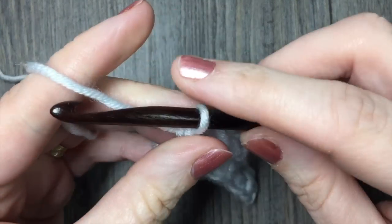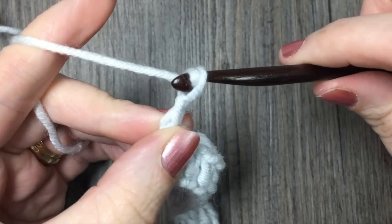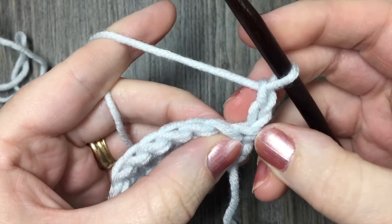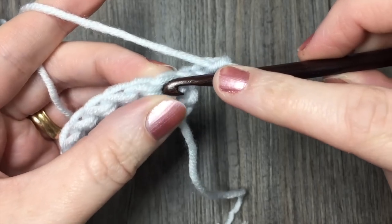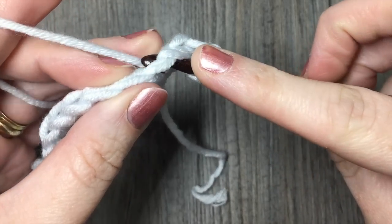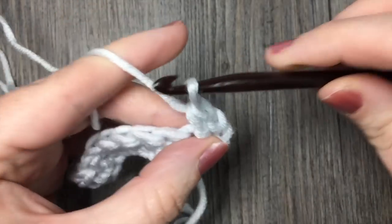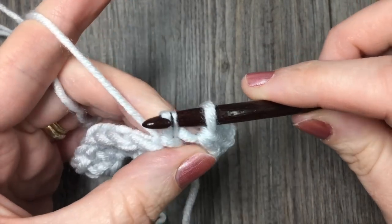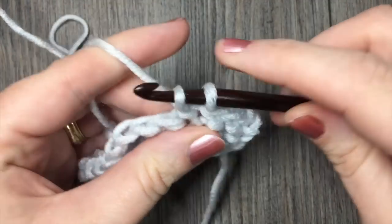For row two we are going to continue that pattern. The first thing we are going to do is start with a chain of two. Remember, your chain two at the beginning always counts as a stitch, and you are going to turn your work. Because that chain two counts as a stitch, you are going to skip your first stitch. Working in the next, you are going to work your next herringbone stitch: yarn over, insert your hook, yarn over, pull up a loop, pull through the first loop on your hook, then yarn over and pull through two loops. Continue that all the way across, and I'll fast forward a bit to show you the final stitch.